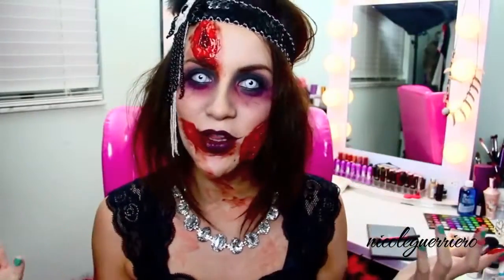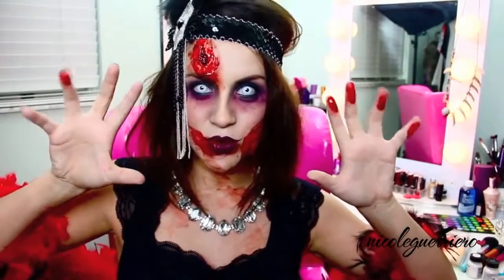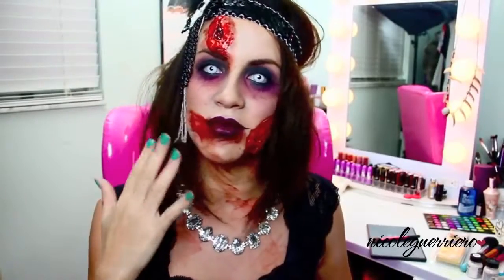I forgot to do an intro on my last video, so you guys get the zombie intro, which in my opinion is way better than a regular me. I had a ton of requests to do a flapper, so I did a flapper — I did the regular version, but it's Halloween and I like to be spooky. I'm going to give you guys two options: the regular 1920s flapper and then we're going to zombify her.